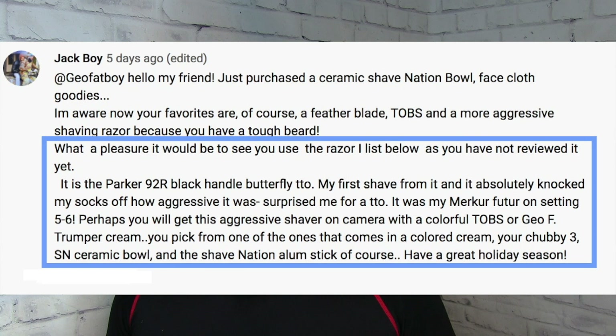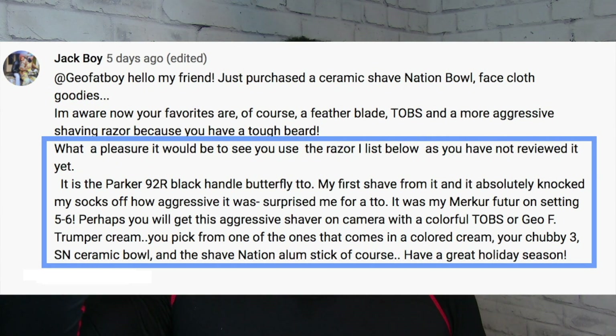Jackboy said: 'What a pleasure it would be to see you use the razor I list below, as you have not reviewed it yet. It is the Parker 92R Black Handle Butterfly TTO, or twist to open. My first shave from it and it absolutely knocked my socks off — how aggressive it was! Surprised me for a twist to open. It was similar to my Merkur Futur on setting five to six, which is pretty aggressive.'